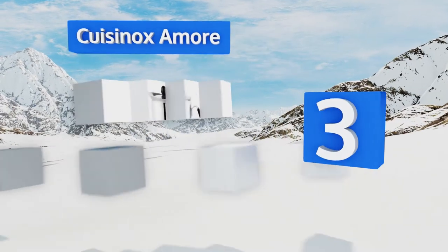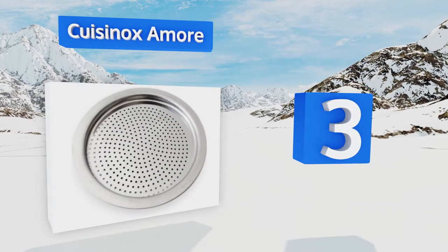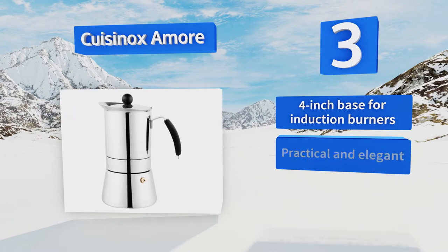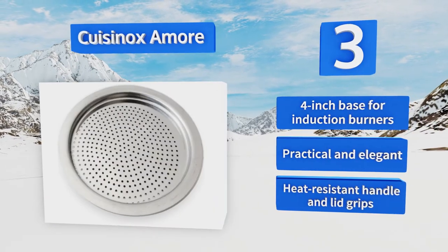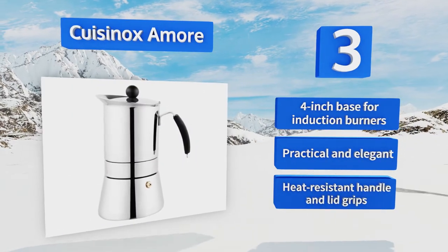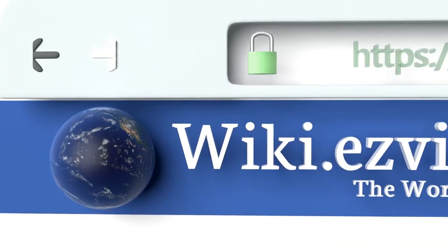Nearing the top of our list at number three, if you need a little additional reassurance that you'll have a reliable source of homebrew java for years to come, try the Cuisinox Oxamore. It's constructed from heavy-gauge stainless steel for a lifetime of use and is covered by a 25-year warranty. It's equipped with a four-inch base for induction burners and a heat-resistant handle and lid grips — practical and elegant.